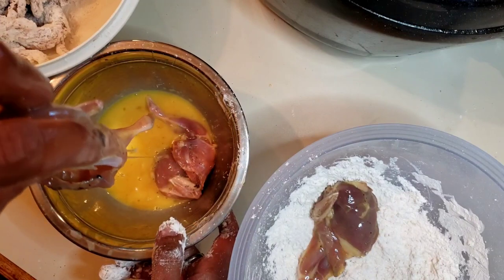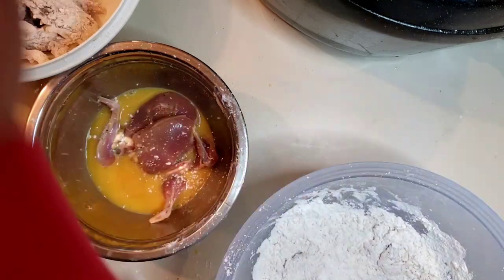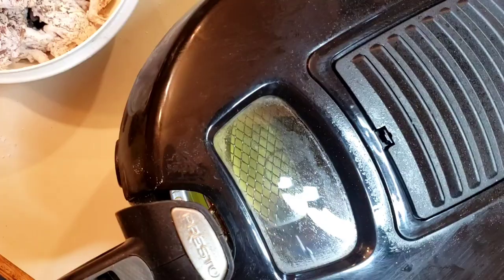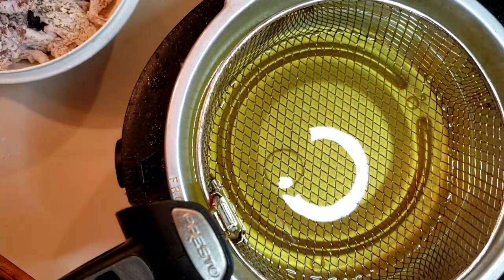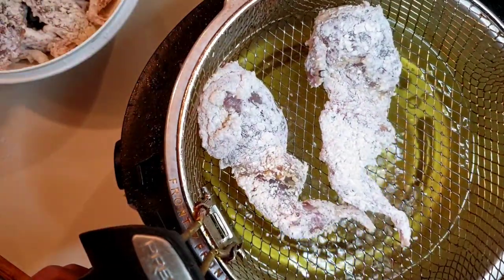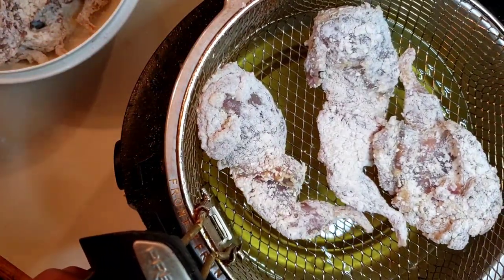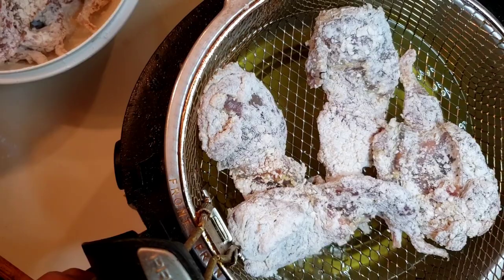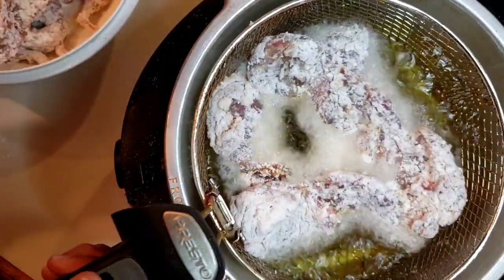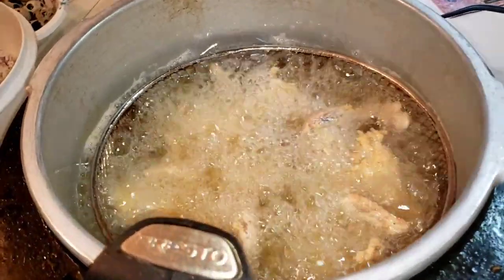All right, we're almost done with this part. I just heard the tick on the fryer, so it looks like we're ready to get this in. Coil in — put a few into the basket at one time. Let's go with five, why not. Starting to look good.